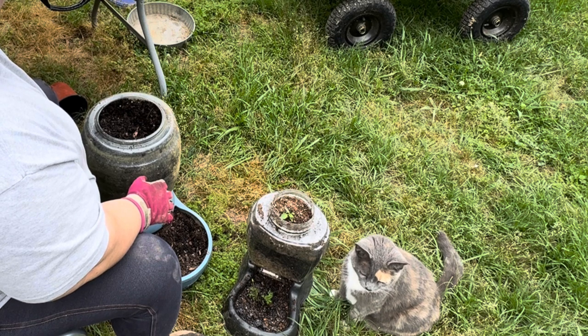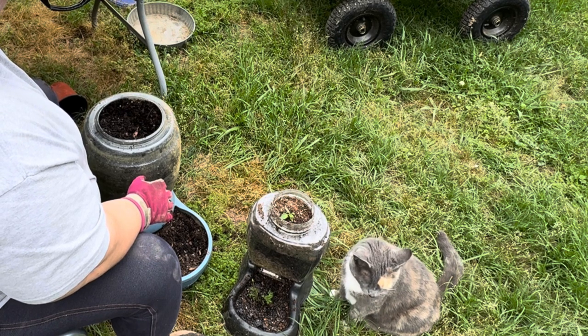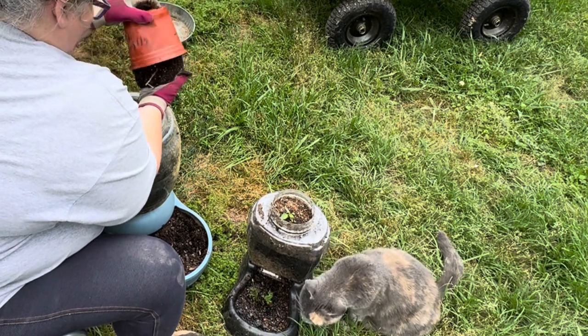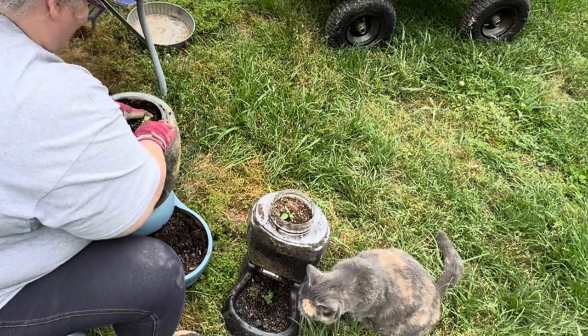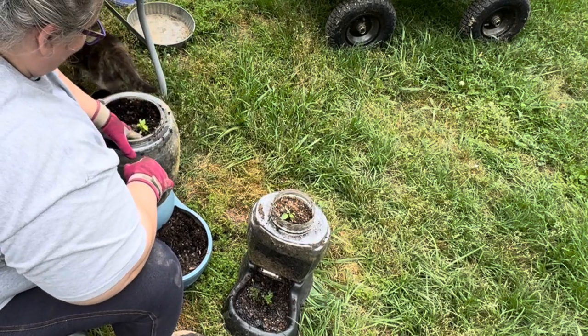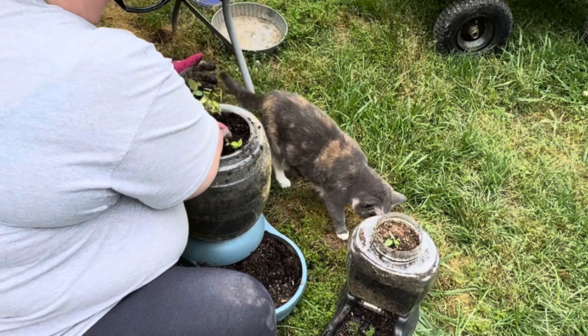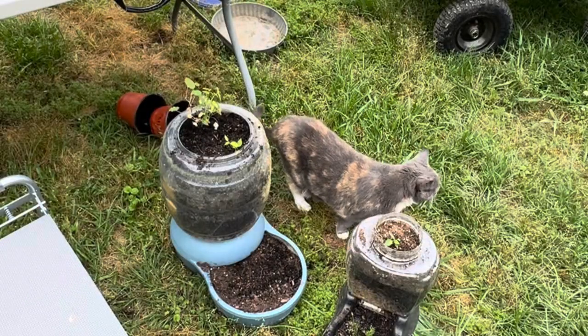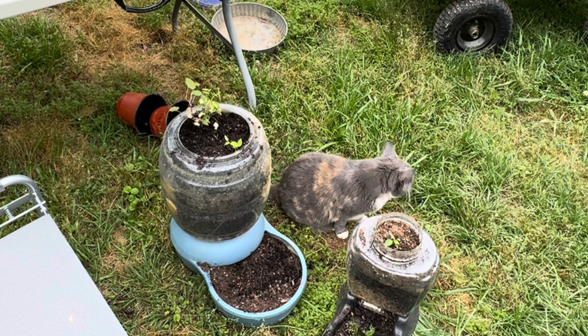I have peppers that I started downstairs in my basement, and I also have some nasturtiums and marigolds. I've decided to grow peppers in each container and add some flowers to them. Of course, my cat Shelly is here — she wants to know what's going on in her yard and wants to be a part of everything. I think if she could get in and help me plant, she would. She is just a great companion to have around the garden.